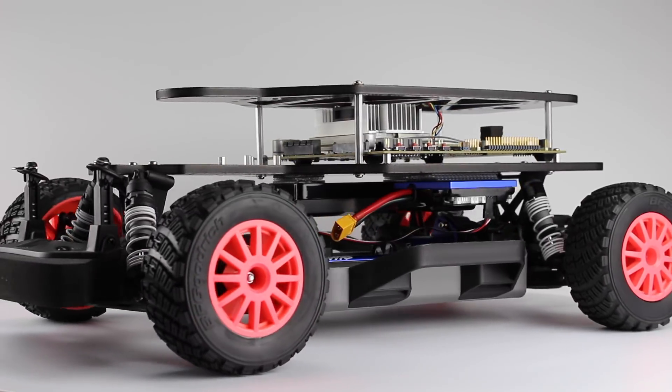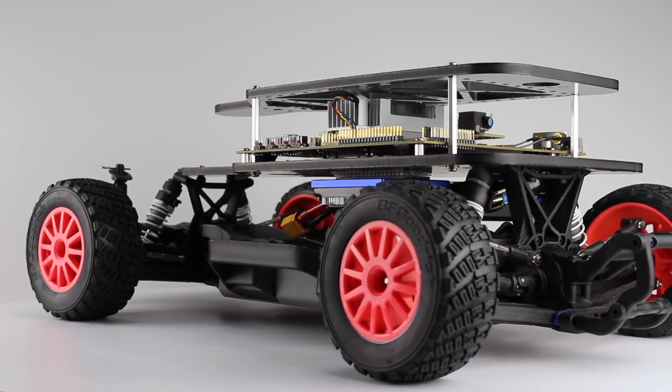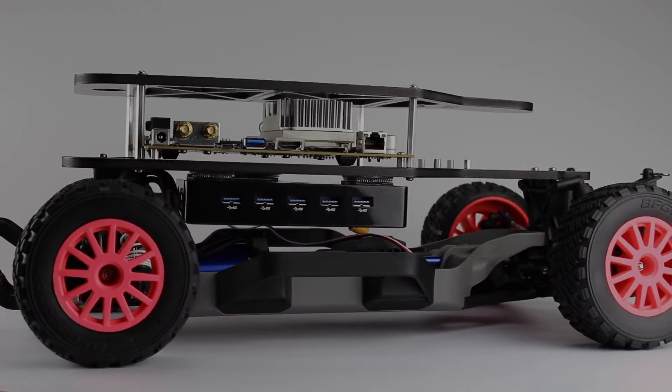Hello, it's Jim from JetsonHacks.com. On today's show we are continuing the race car build. Let's go!